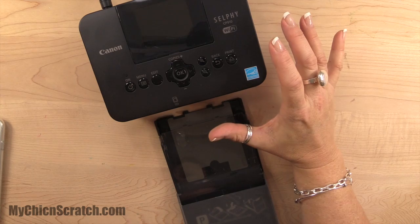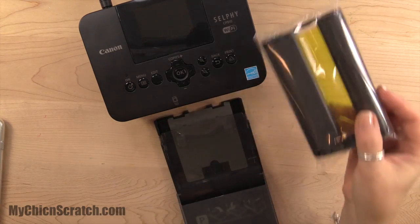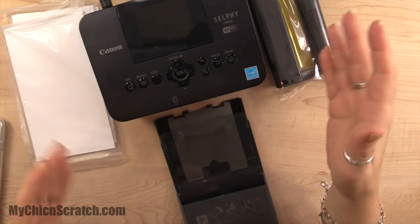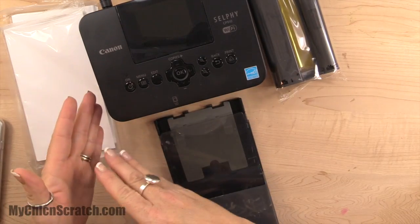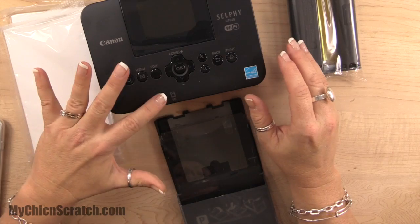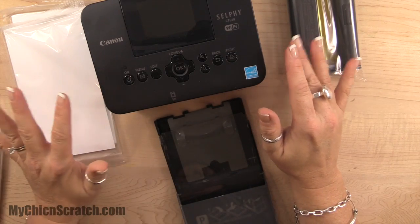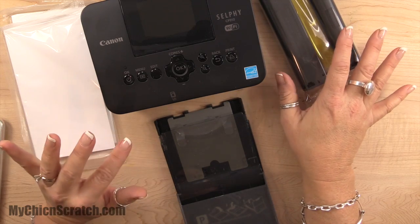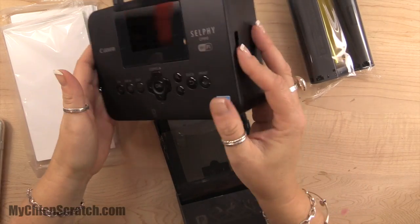I already used the supplies that came with the printer, so we're going to be doing a refill now. The great thing about this little printer is that when you're done with the ink, you're done with the paper. But if you turn your printer on and off a lot, you will run out of the ink early — I believe that's what I read.